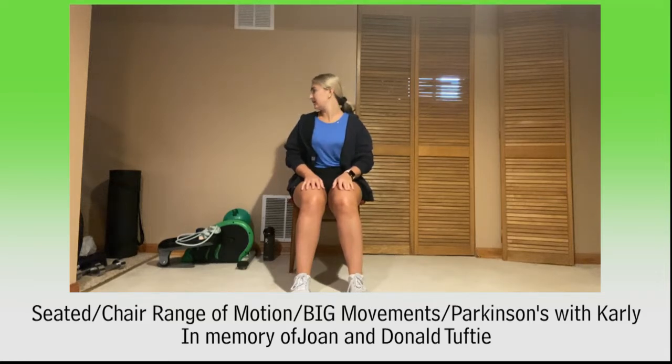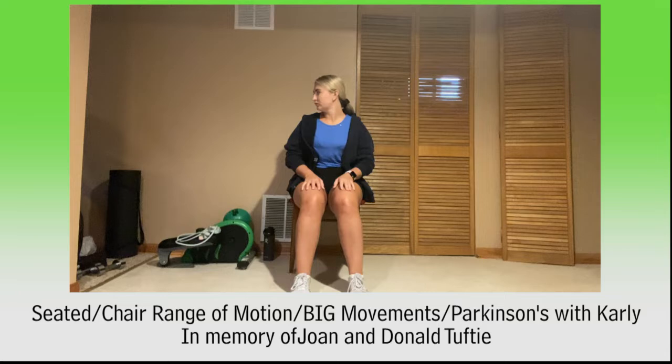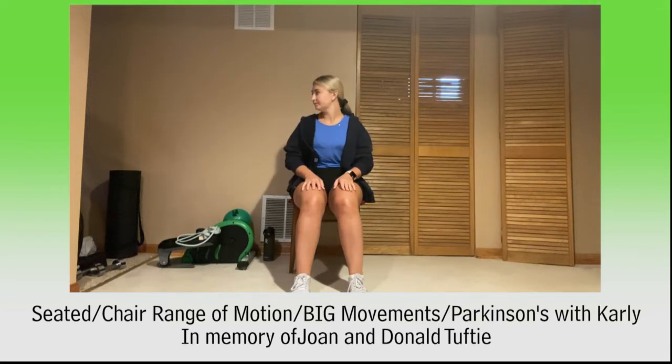Let's look side to side now. Looking over your shoulder and switching over your shoulder, and switch. One more time and finish it off.